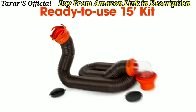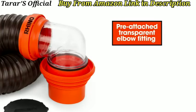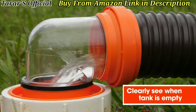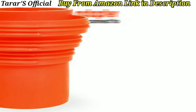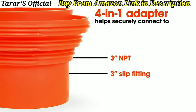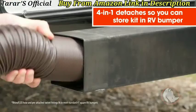The ready-to-use 15-foot kit comes with a pre-attached swivel bayonet fitting and a pre-attached transparent elbow fitting with 4-in-1 adapter. The transparent elbow allows you to clearly see when your tank is empty, and the 4-in-1 adapter helps to securely connect to the 3-inch slip or 3-inch, 3½-inch, and 4-inch NPT threaded sewer connections. The 4-in-1 also detaches so that you can easily store your kit in your RV bumper.